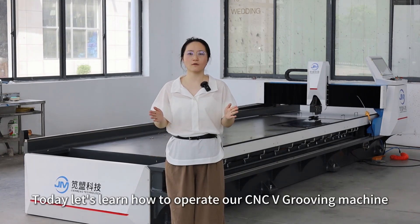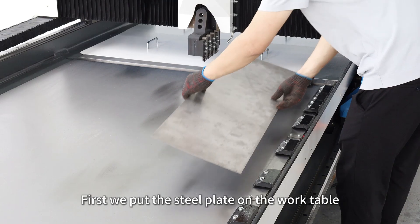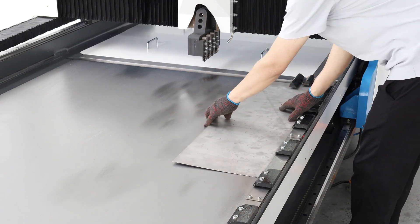Today, let's learn how to operate our CNC groove machine. First, we put the steel plate on the work table and align it with the references.